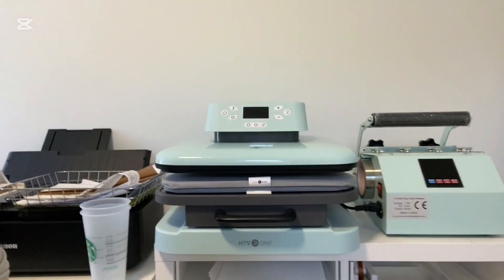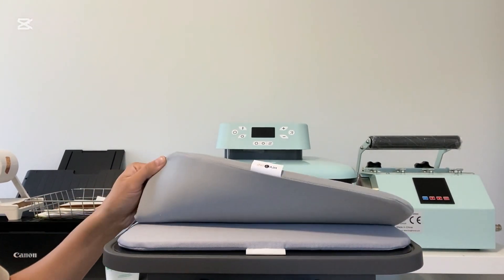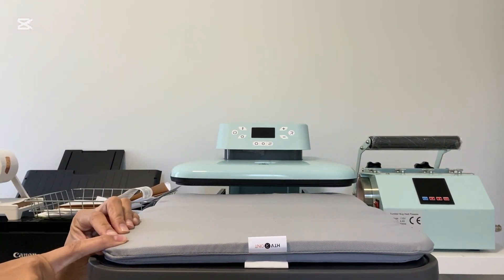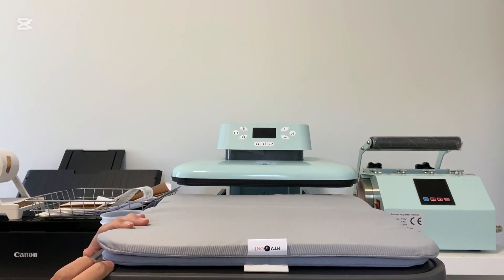I'm just gonna show you my heat press — it's right over here. I now have two mats. This was the old one and this is the new mat that they provided me.